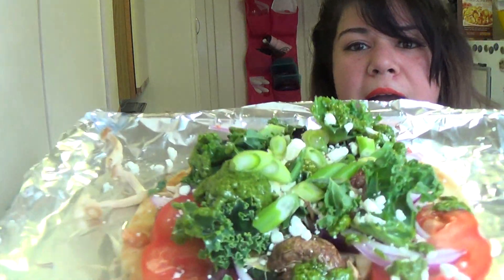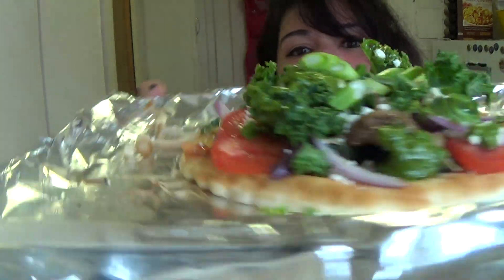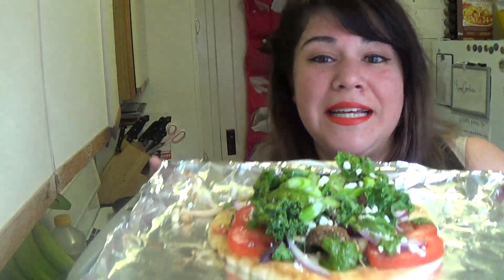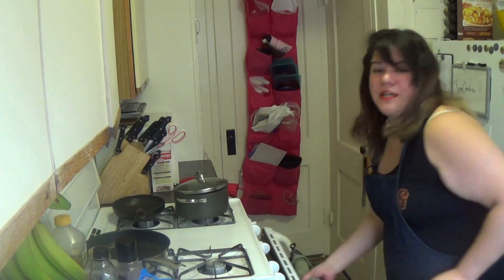Look at this flatbread — it's got all those nice roasted veggies and fresh veggies on there with that pesto. I can't wait for this to come out of the oven. Check back in to see how it turned out. Juju says bye, see you later.